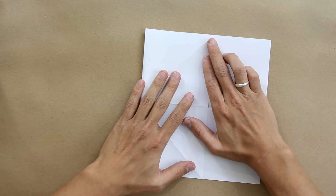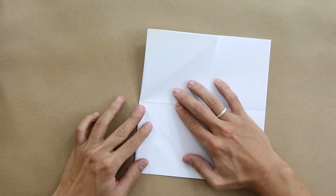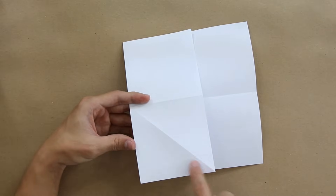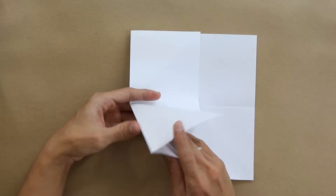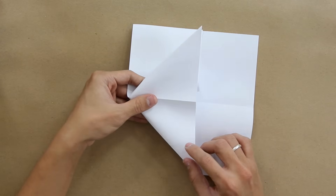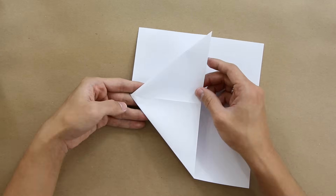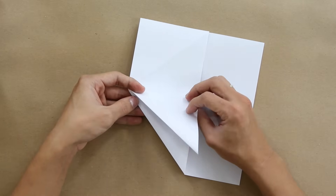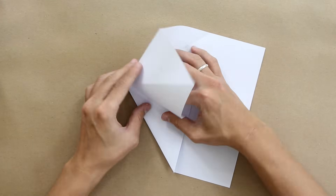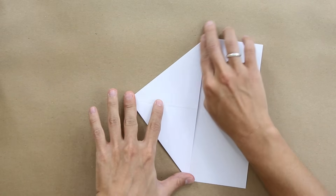Try to make this fold really precisely. Now you are going to make an inside reverse fold along this line here — it's something like this. You just have to open this layer a little bit and press this layer to inside. Fold along the lines we already had, just like this. And do the same thing on the other side. The model will look like this.